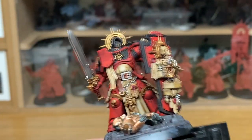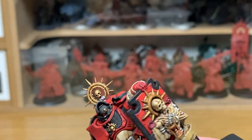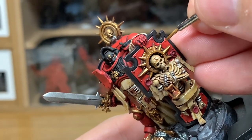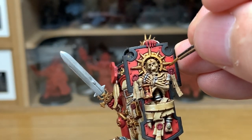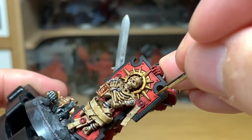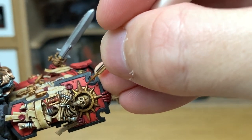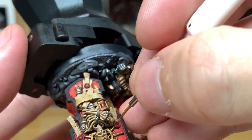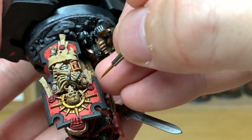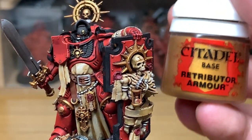Next one we're going to use is Citadel Wild Rider Red. I'm going to use this to do all the highlights along the edges. I only highlight the edges where the light is going to catch it — I don't highlight the underside edges, just the top edges of everything. You can also do a little bit more of a highlight on the areas that will be catching more light. On the top of the arm there, you probably do about a quarter of the top of the arm. But for areas that don't catch too much light, you just use it to do the edge highlights.